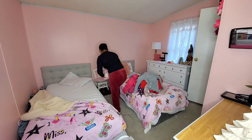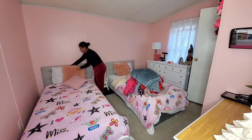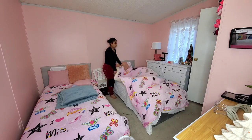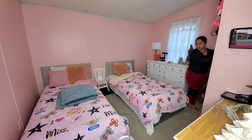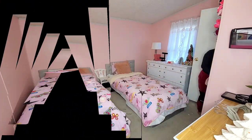Heading over to my girl's room — I'm just going to tidy up this space. I recently showed you how I DIY'd these two twin headboards that were super easy and affordable to make. It took me like 20 minutes to work on each one, super easy. I will leave that video down below if you would like to go watch it.